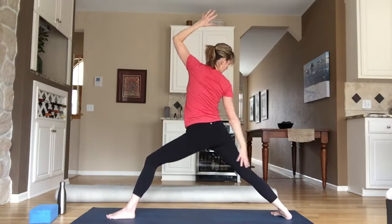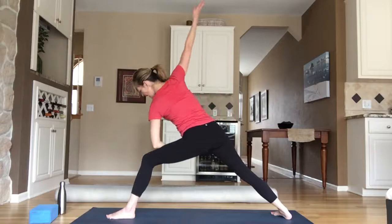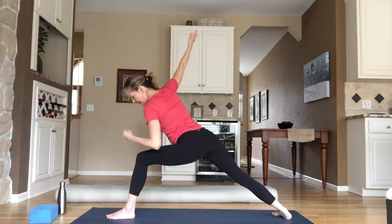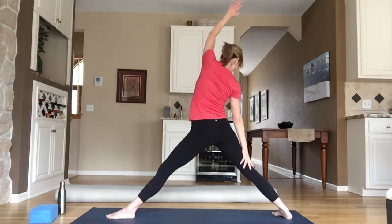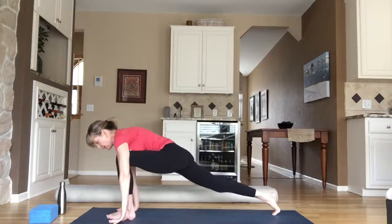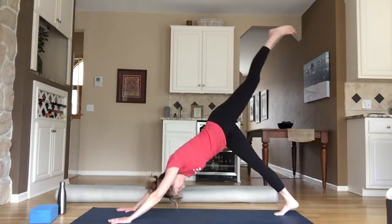Inhale; exhale, open twist — left hand reaches back, maybe look at your left thumb. Then reverse warrior: your back foot flattens, left hand reaches up and back. Let your shoulder be soft on your leg, let your front arm reach and separate your ribs with a nice stretch. Inhale; exhale, extended side angle — elbow to thigh, fingers stretch. Check your knee stacked right on top of your ankle, drawing to the pinky side of that foot. Straighten your left leg for reverse triangle; let that feel good. Inhale; exhale, cartwheel your hands to low lunge, then set up three-legged plank. Left toes straight back, floating; breathe. Inhale, left toes high — three-legged dog; exhale, downward facing dog. Take a deep breath in; exhale — child's pose or grab a drink.